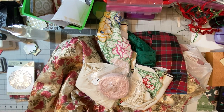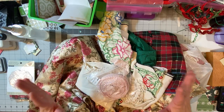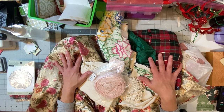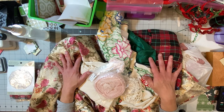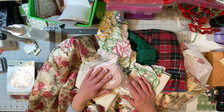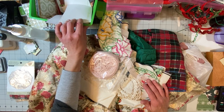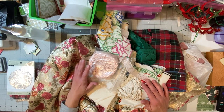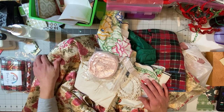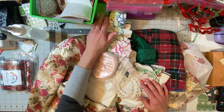Hi everyone, it's Thea with Gingham and Glue. Welcome back to my channel, thank you so much for joining me. As you can see I have a huge pile on my desk. I wanted to show you what I managed to get super cheap at my local antique secondhand store today. I also wanted to show you what I've been working on, what I got from Etsy, and a Facebook Marketplace purchase I was really excited about.